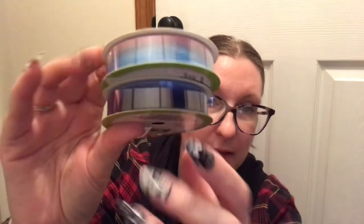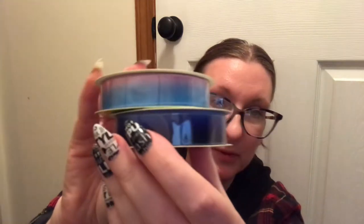I grabbed two ribbons — these are the Sheer Ribbon, three yards each. One is ombre and this one might be ombre too, two different shades of blue. The Dollar Tree I got these at had a whole bunch of ribbon, way more than they usually do. They had the off-white lace ribbon that I love, but I have so much of that, so I'll probably grab some next time.